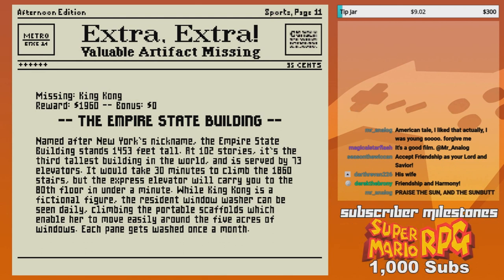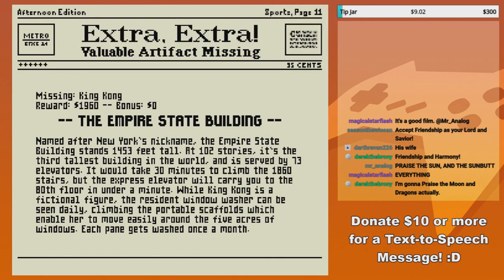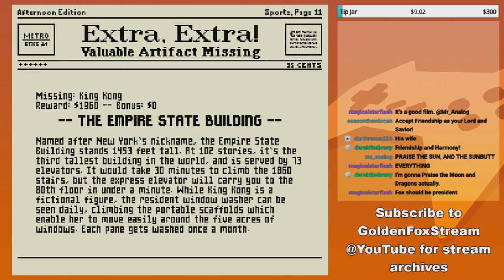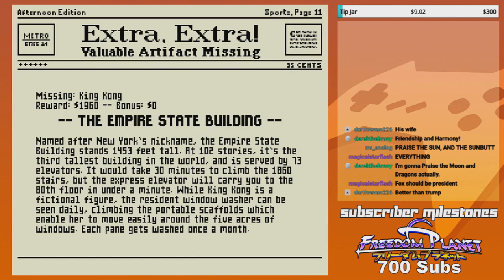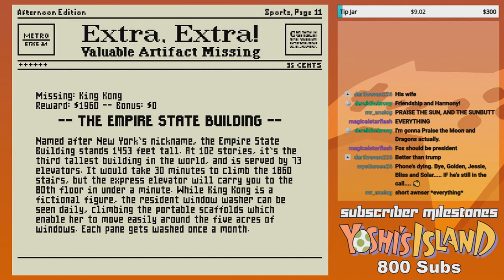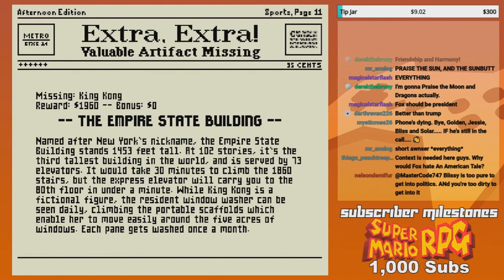The Empire State Building, named after New York's nickname, stands 1,450 feet tall at 102 stories. It is the third tallest building in the world and is served by 73 elevators. It would take 30 minutes to climb the 1,860 stairs, but the express elevator will carry you to the 80th floor in under a minute.